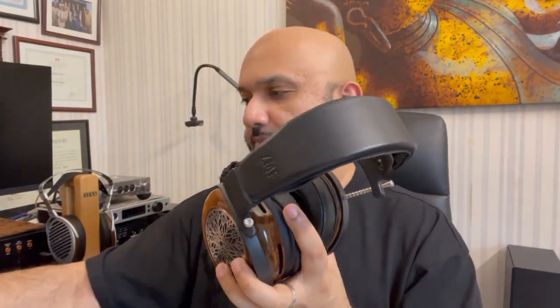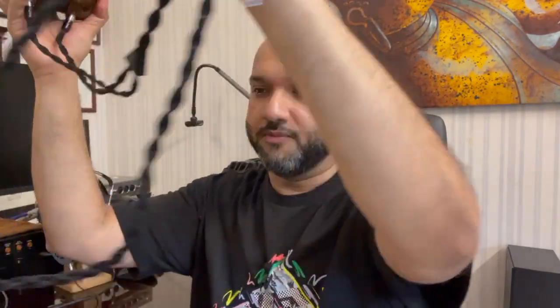The ZMF Atrium is Zach and Bevan's latest flagship and it has been greeted with a lot of excitement from the industry, and rightly so. They have done interesting things with this headphone. Their drivers are positioned slightly toward the back, which has given them more space to recreate a perception of stage — more depth and more width.